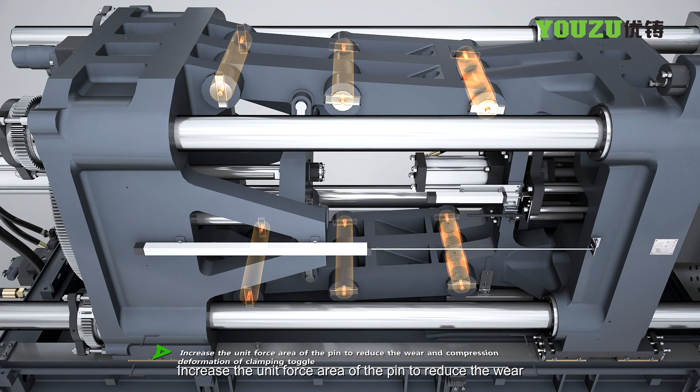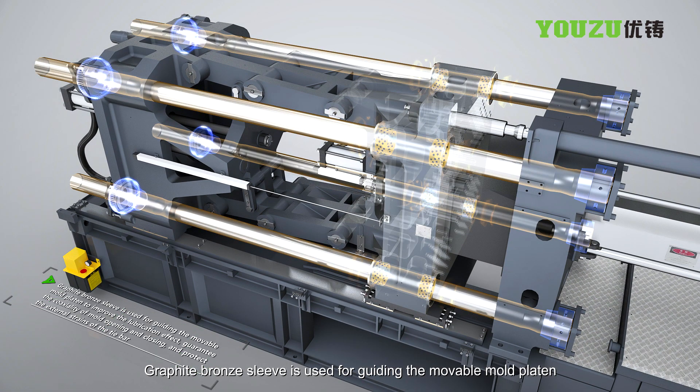Increasing the unit force area of the pin reduces wear and compression deformation of the clamping toggle. A graphite bronze sleeve is used for guiding the movable mold pattern to improve lubrication effect, guarantee coaxiality of mold opening and closing, and protect the tie bar from external strains.